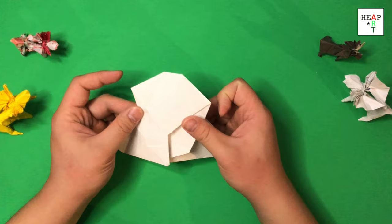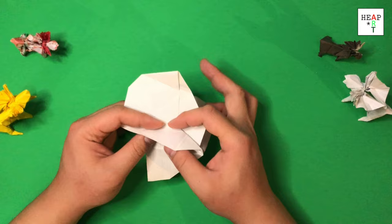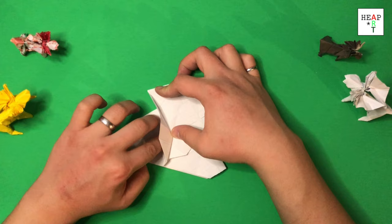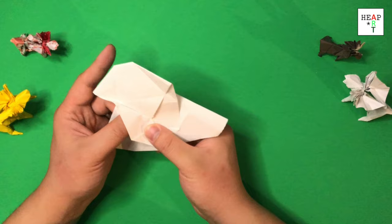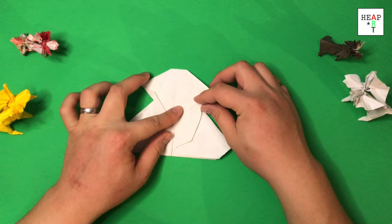Once that's done, we're going to fold this flap inwards here, on top of the edge of this flap here. You want to wrap it as tight as possible. Once you reach the center, you want to rotate this paper back out again. There's a slight bump here — just smooth it out by flattening it. We're going to repeat it on the right as well.